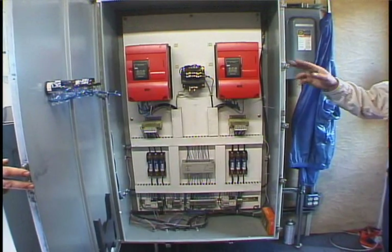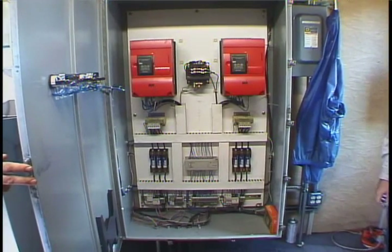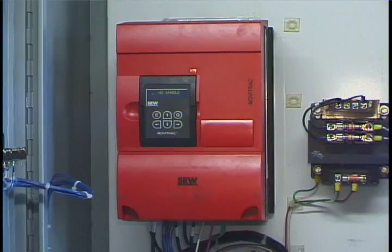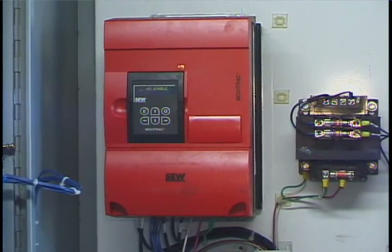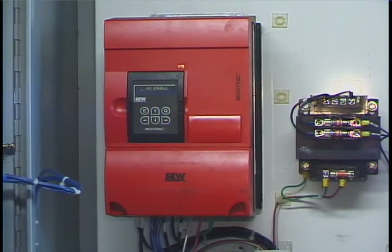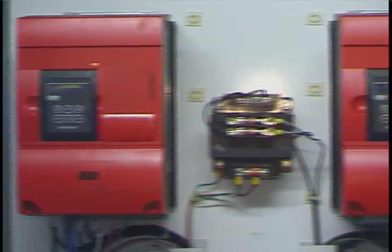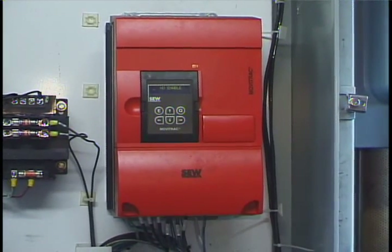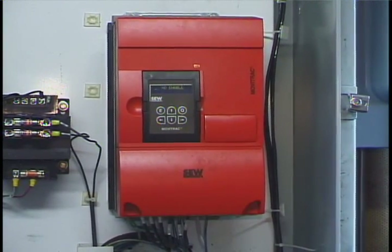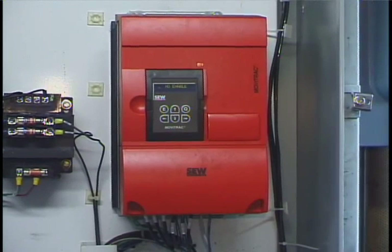Inside the electrical panel are the drives and the brains that control the Wintek winch system. This is the left-side variable speed drive — in this case, the upriver winch. This drive controls the upriver winch and its functions. This is the right variable speed drive of the winch system, the drive that controls and decides what the downriver winch will do.